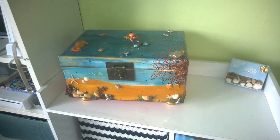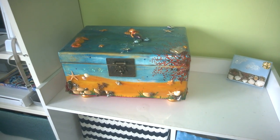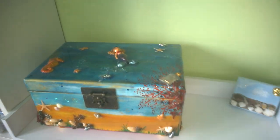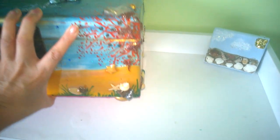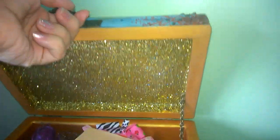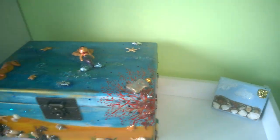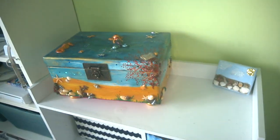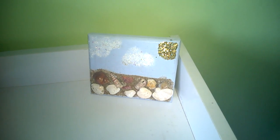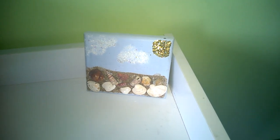Down here is a box that her dad made — just a plain wooden box that I painted and embellished, then completely coated the whole thing in resin. I absolutely love this box. I love that underneath it is bright pink, and inside is sparkly, so I made it like a little treasure chest.